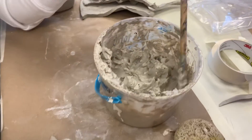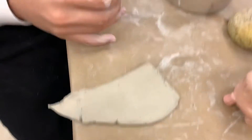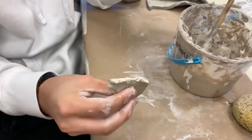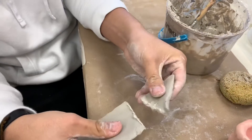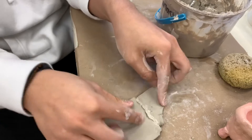As you can see here, Kyle is using regular slip, and he's just going to apply it to this end of this clay and also to the other end. And he's going to stick them together. Notice how they don't fall apart immediately — this is the correct way.